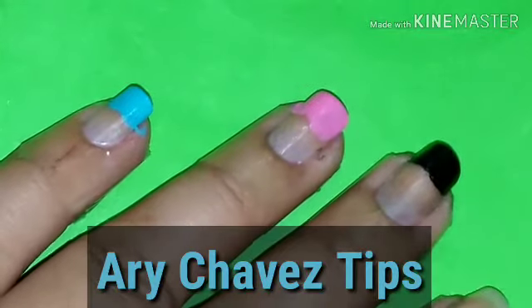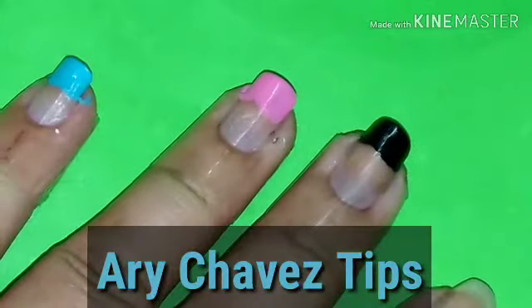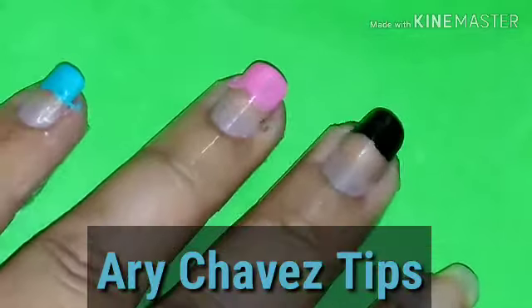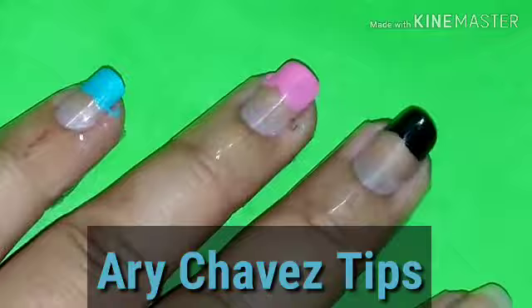Hola, ¿qué tal amigas? Muy buenas noches. El día de hoy les voy a grabar unas opciones en flores, ya que me los pidieron, y decidí no utilizar un solo tono. Decidí colocar varios tonos para darles las opciones que tenemos.